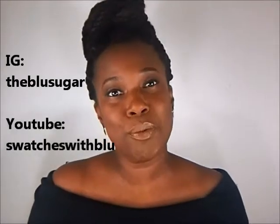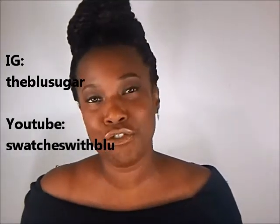She is amazing — she'll keep you up on high-end and drugstore makeup for sure. She does dabble in hair as well, but her thing is makeup and she loves it. Her blog is amazing. Check her out — her Instagram and YouTube is 'the blue sugar.'